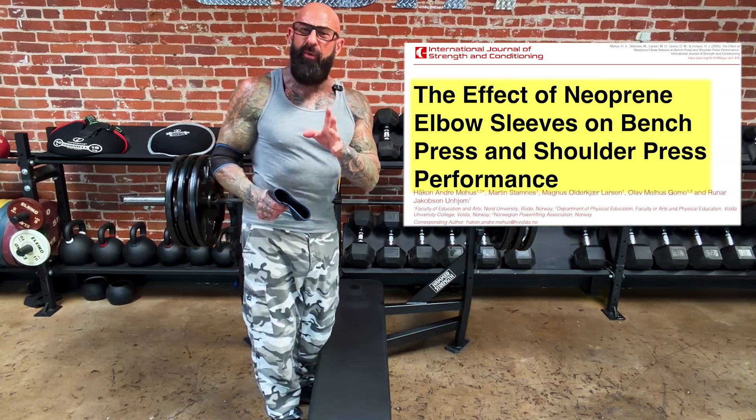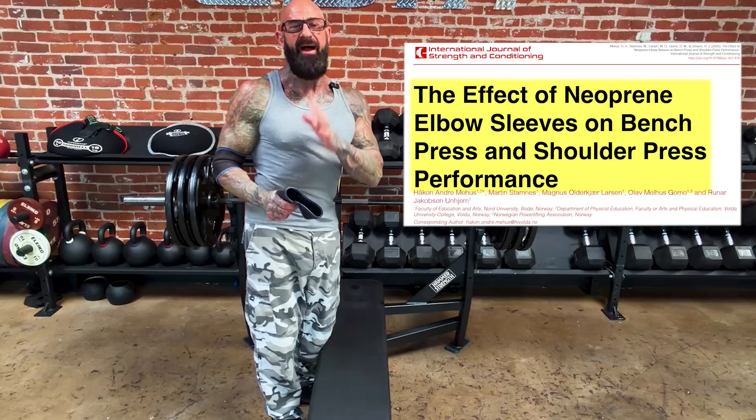Can elbow wraps help you bench more? Yes, according to one 2025 study out of Norway. Researchers had weight-trained men perform a one rep max on the bench press and the shoulder press while wearing neoprene elbow sleeves or without sleeves.